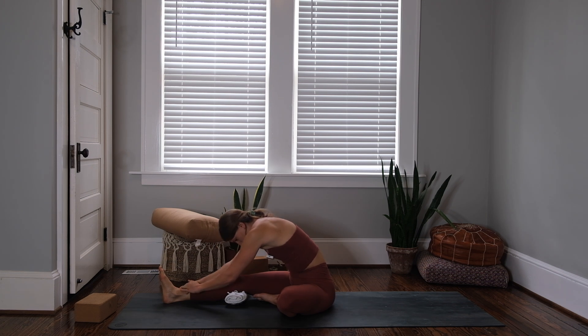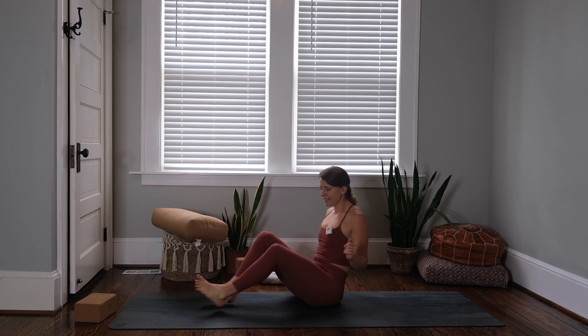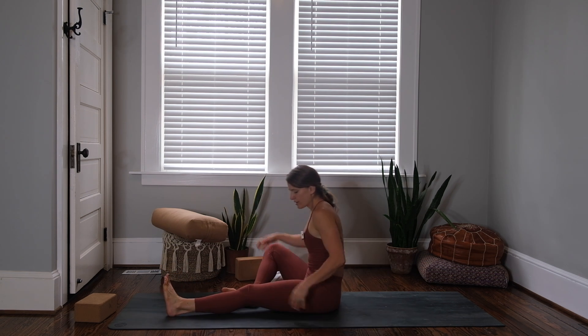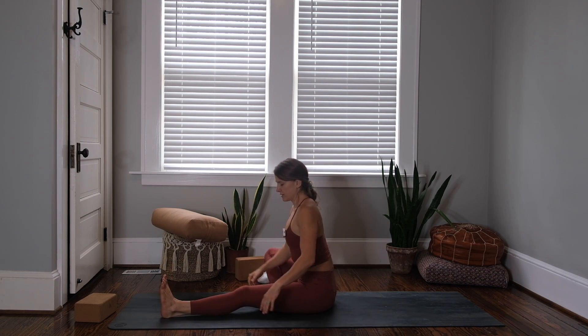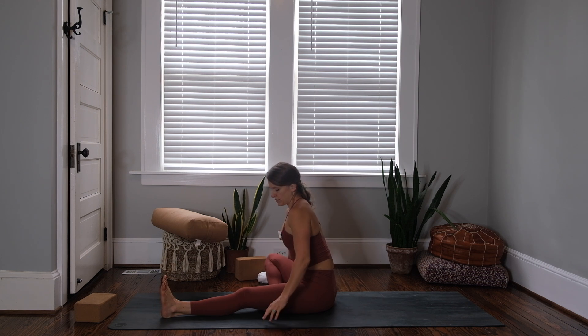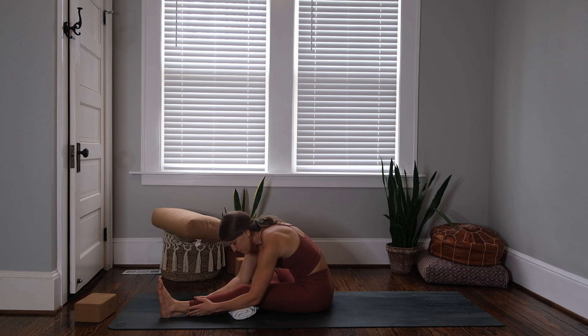Good — sit back up. Janu Sirsasana on the other side: extend your left leg long, bring the bottom of your right foot to your inner left thigh. Inhale to sit up tall — you could slide that rolled towel underneath the left knee — then exhale and fold. Two more breaths.